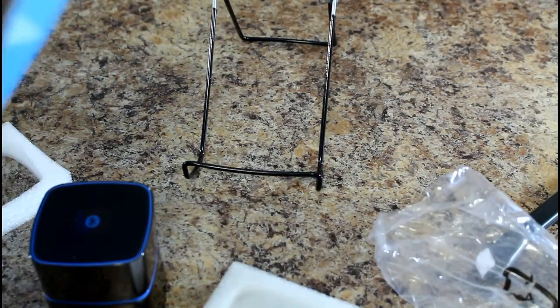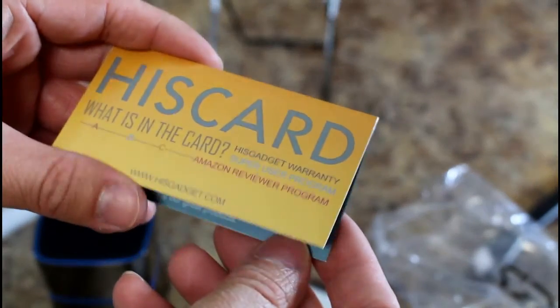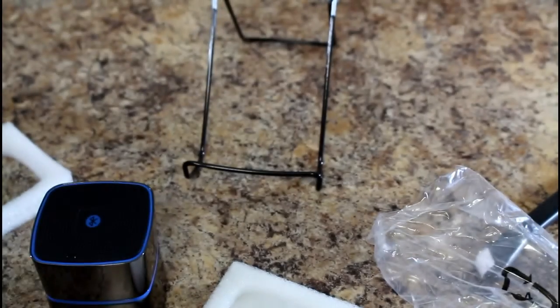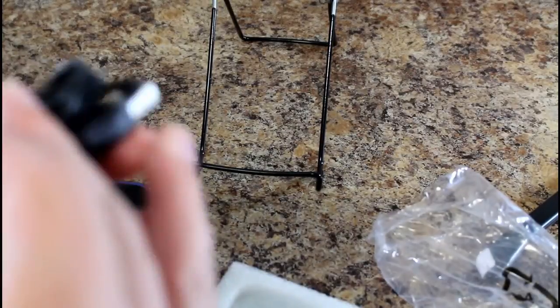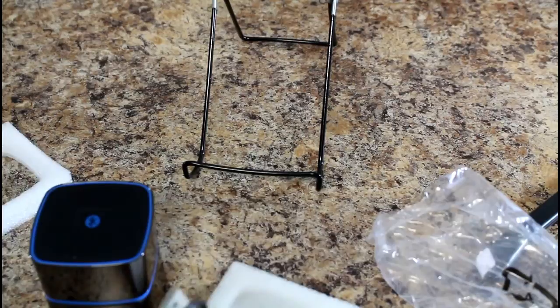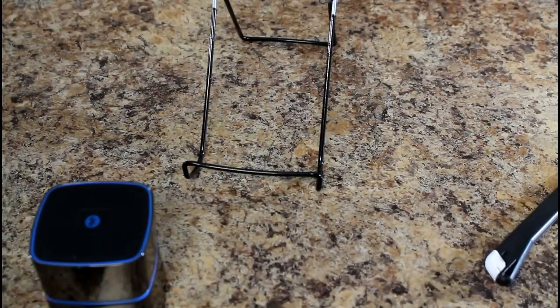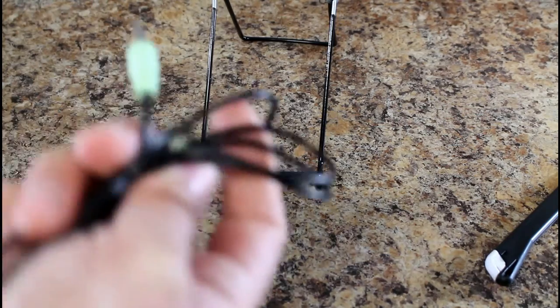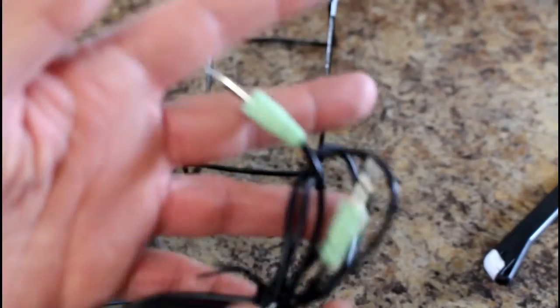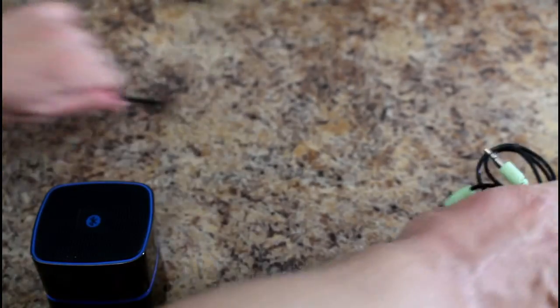Inside the box you'll find the warranty card, a USB cable charger — no wall outlet, just a USB charger — and one last thing, the aux cable. Looks like a good three-foot aux cable, which is probably all you need if you've got a little portable DVD player.